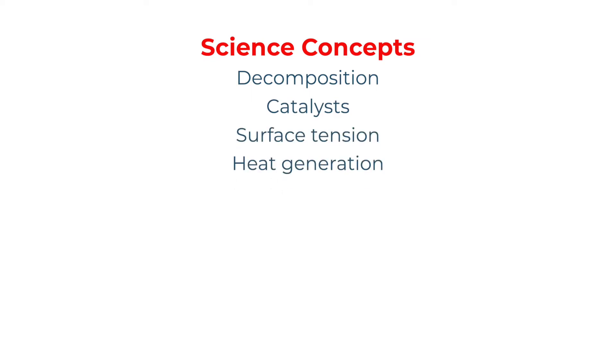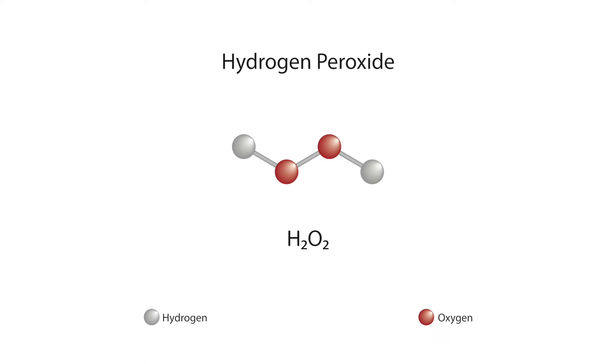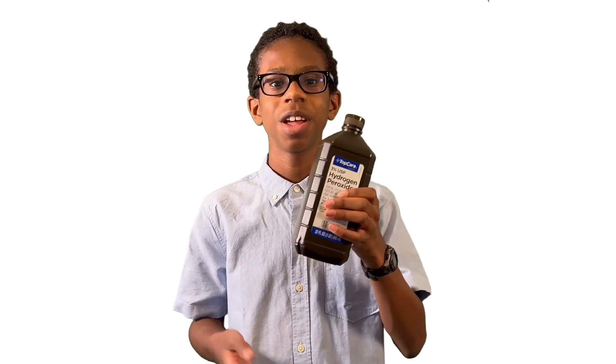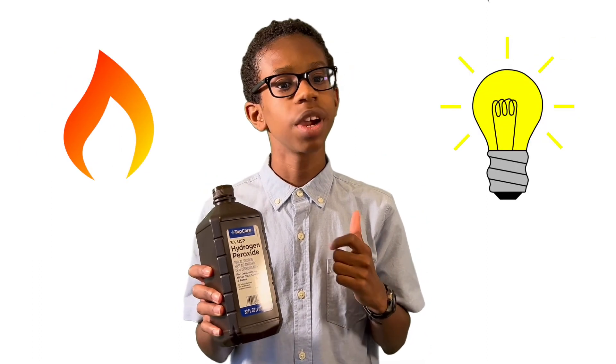One of the ingredients in the experiment is something you've probably heard of — hydrogen peroxide. The hydrogen peroxide in our experiment is the same one you may use to treat small cuts and scrapes, usually at a concentration of 3%. So why does hydrogen peroxide usually come in a brown bottle? It's to keep it from being exposed to heat, light, and other things that can cause it to break down.